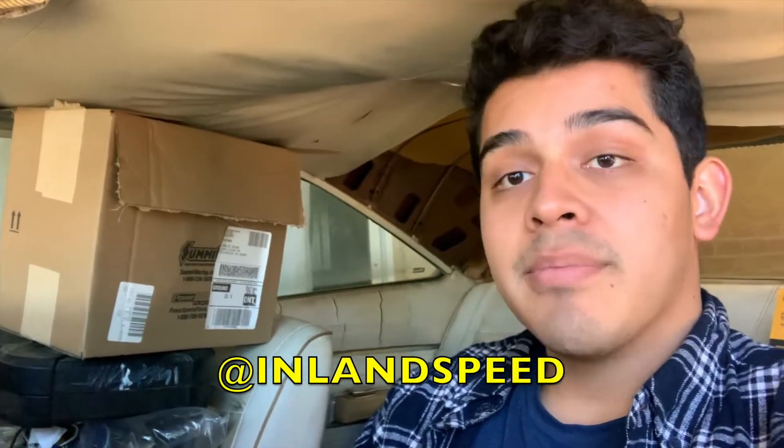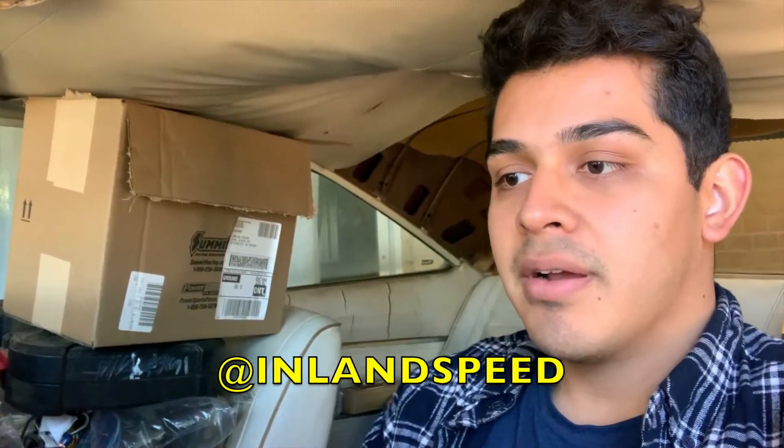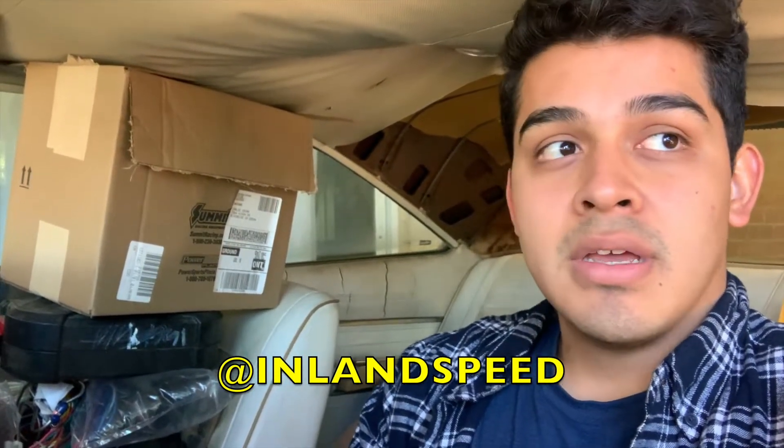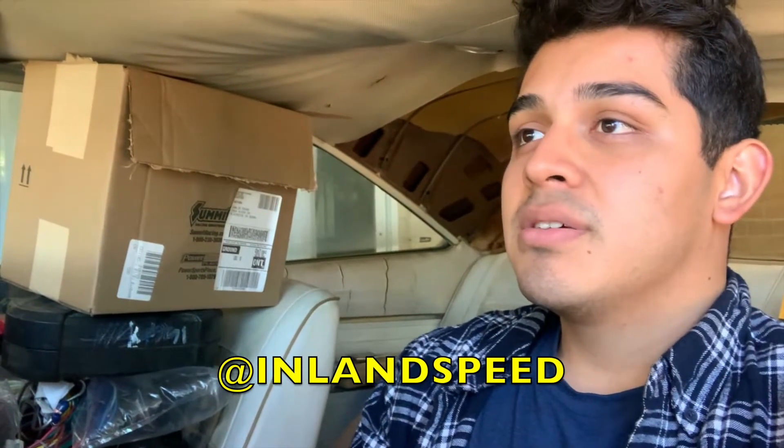At least you guys know what's going on here with this Charger. That's going to be it for this video. I'm going to try to get those lug nuts by next week and hopefully install that. Make sure to follow my Instagram because I do a lot of stuff on there, a lot less on here. Subscribe to the channel as well. Thank you.